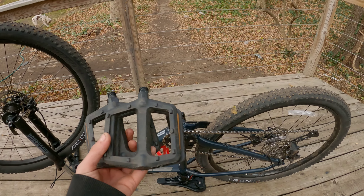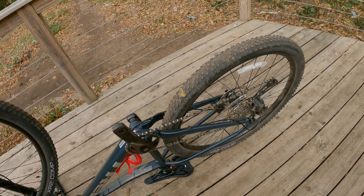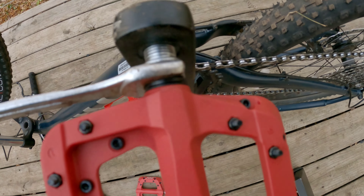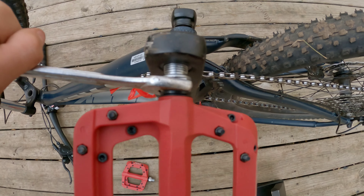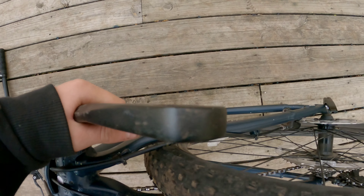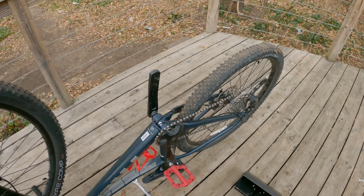Okay, I just got the old pedals off. Now it's time to install the Chesters. To install these it looks like you just have to use a wrench and crank them on. I'm going to do that on both sides and I'll see you when that's done.